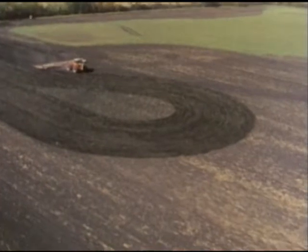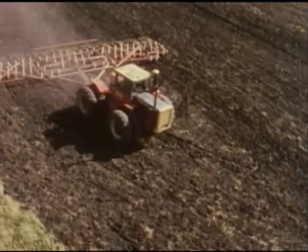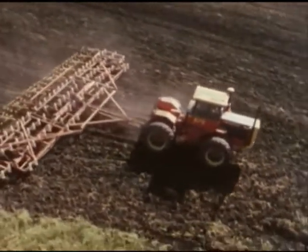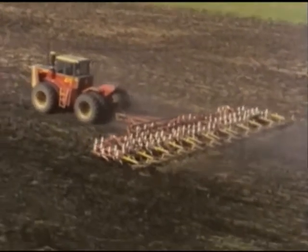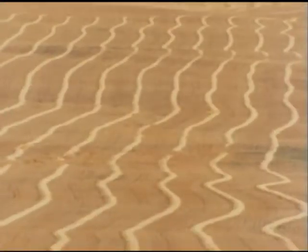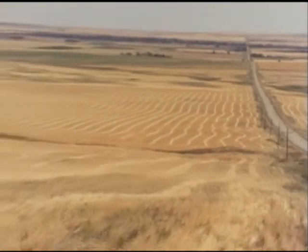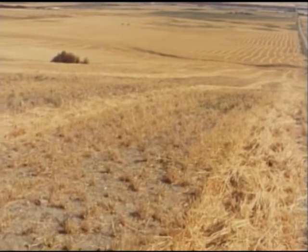Most soil scientists today advocate minimum tillage whenever possible — only cultivating as much as is absolutely necessary, and even then using equipment that will do the least harm. Minimum tillage cuts down the number of operations, saves money, protects the soil from erosion, and conserves moisture to grow better crops.